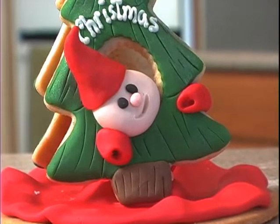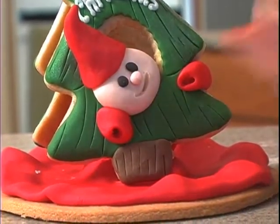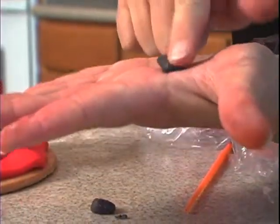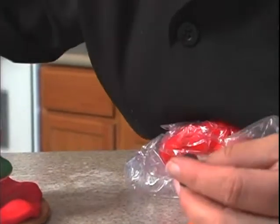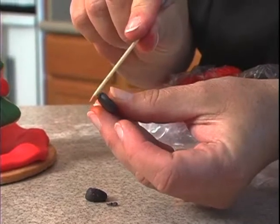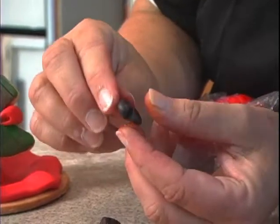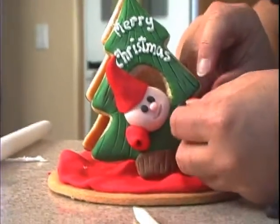Then we can go ahead and use the black and make his mittens. We start with a ball and then make it into a little bit more of a cone and then flatten it. Now this is where I really need to find that toothpick. A mitten just has the one thumb area, so just take the toothpick and insert it — see how that creates a little mitten and a little thumb. Pinch the end a little bit, place a little bit of water there, and insert it into his arm.